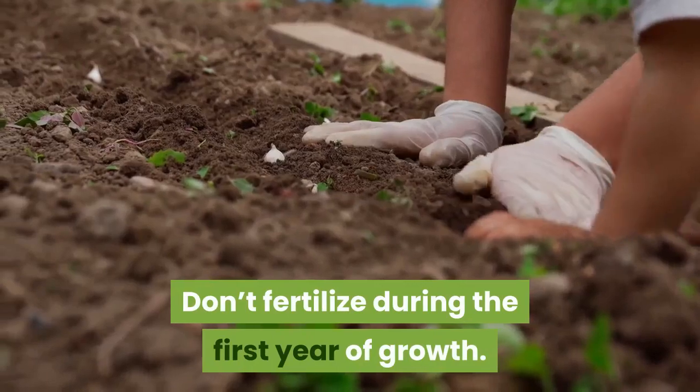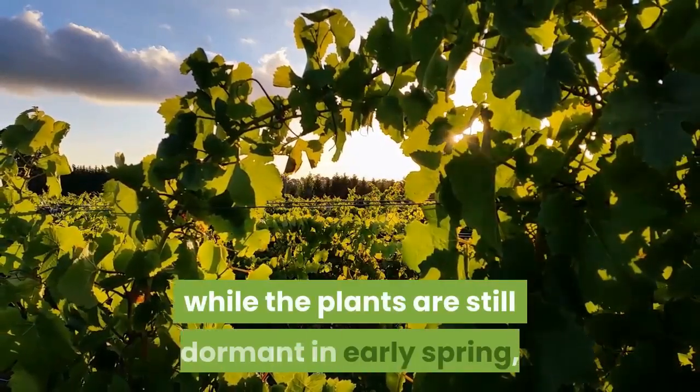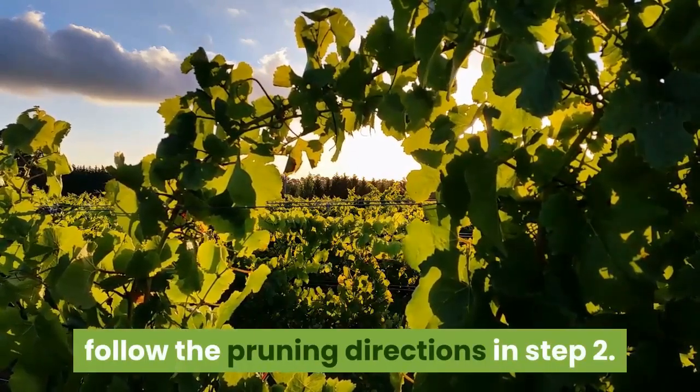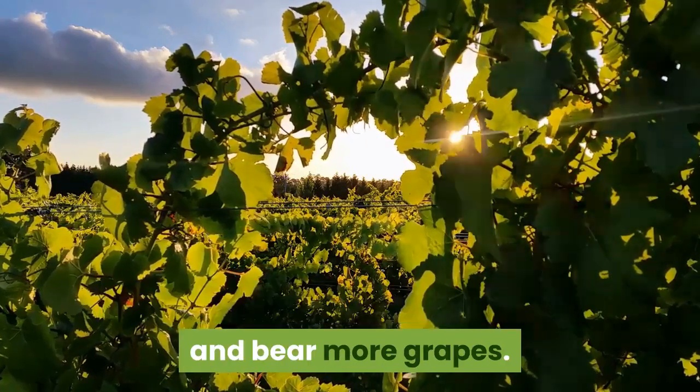Don't fertilize during the first year of growth. In the second year after planting, while the plants are still dormant in early spring, follow the pruning directions. Pruning helps the vines produce a stronger root system and bear more grapes.